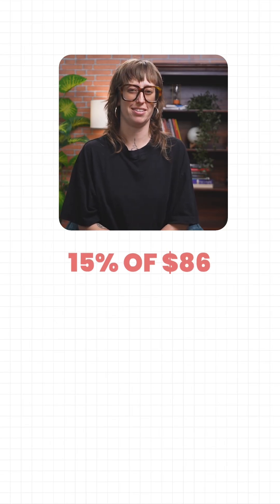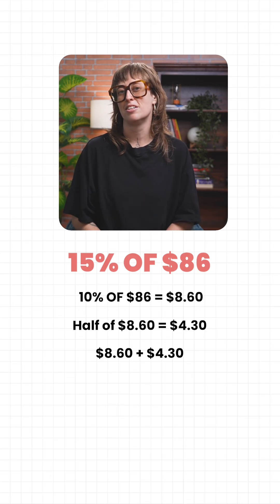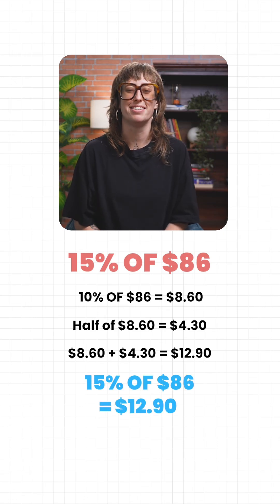Let's try this on $86. 10% is $8.60. Half of that is $4.30. Just add them — $12.90. Done. So 15% of $86 is $12.90.